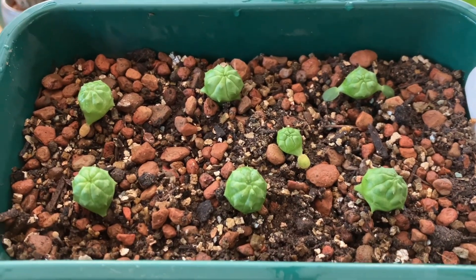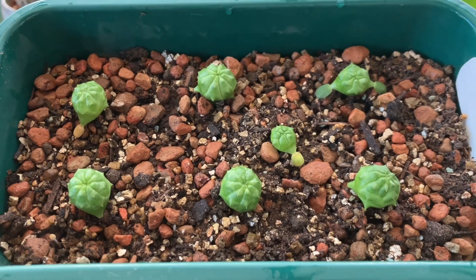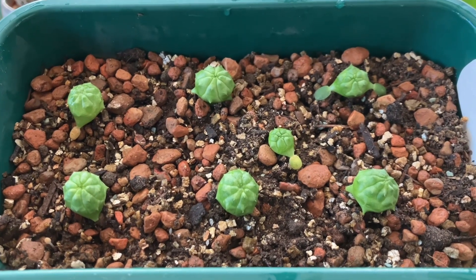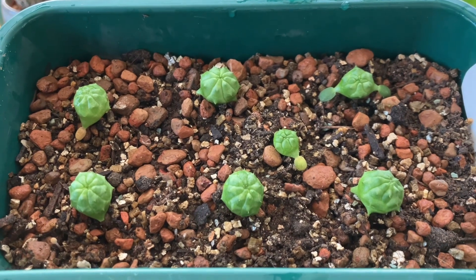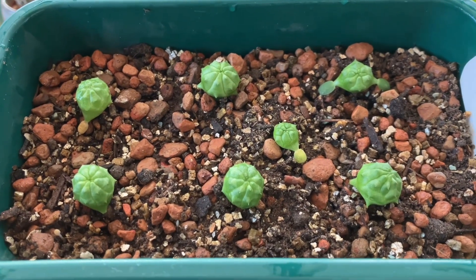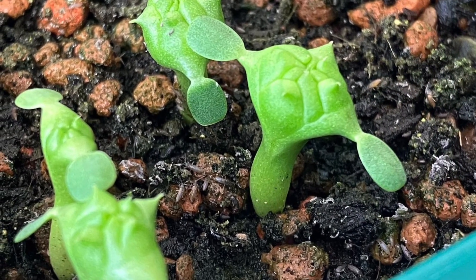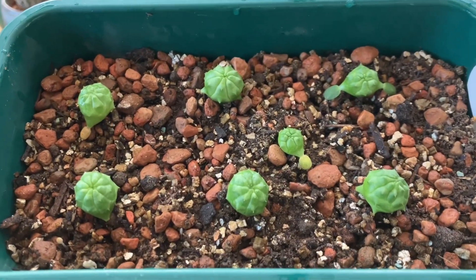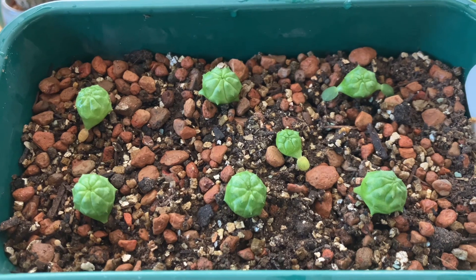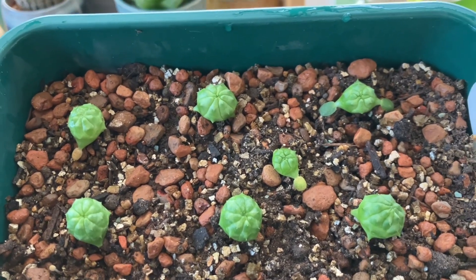And here are the Euphorbia obesa that I sowed back in August of 2022. As you can see, they're growing quite well. They're probably the size of a large pea and they have been transplanted from their original sowing positions. The soil had gone a little sour and was growing some algae on top. You can see they grow up on a little stalk, kind of look a bit like a little stalk of broccoli. And when you replant them, you can plant them lower down in the soil so that they look a bit more like a Euphorbia obesa should. You can see some of these have still got the seed leaves, the cotyledon, but these will drop off and that will be the last time that they produce leaves.